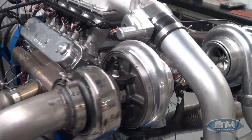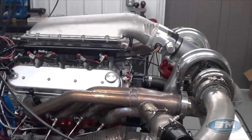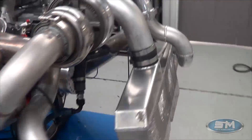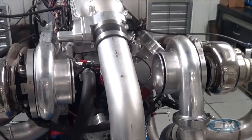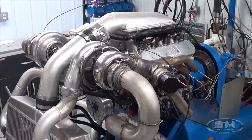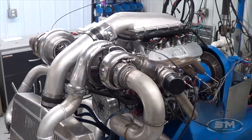He will be taking this motor on Drag Week, but also racing it. This is going in his 2010 Camaro. As you can also notice, that's why he built this — it's air-to-air intercooled with twin 80-millimeter Bullseye turbos with stainless steel housing. What we'll do is go out and make a hit on the dyno and then look at the numbers.